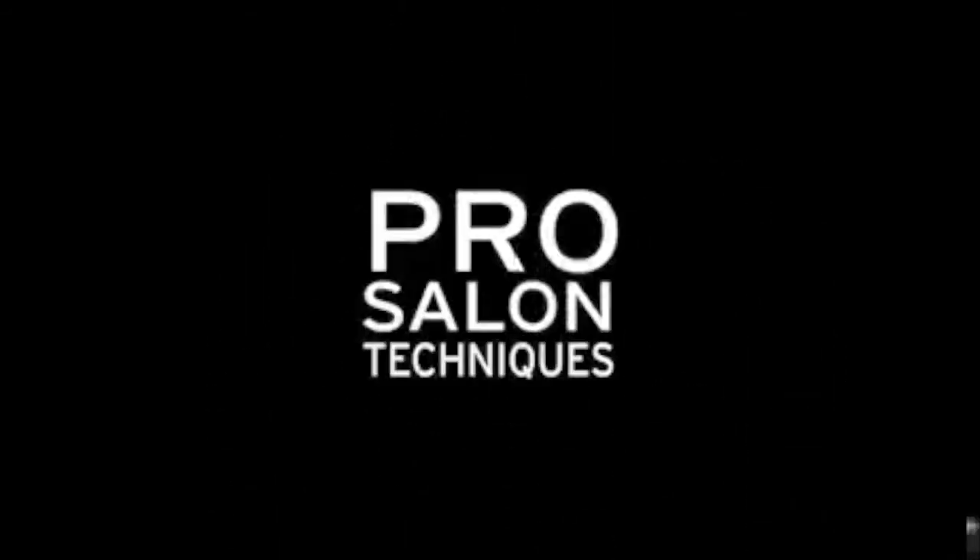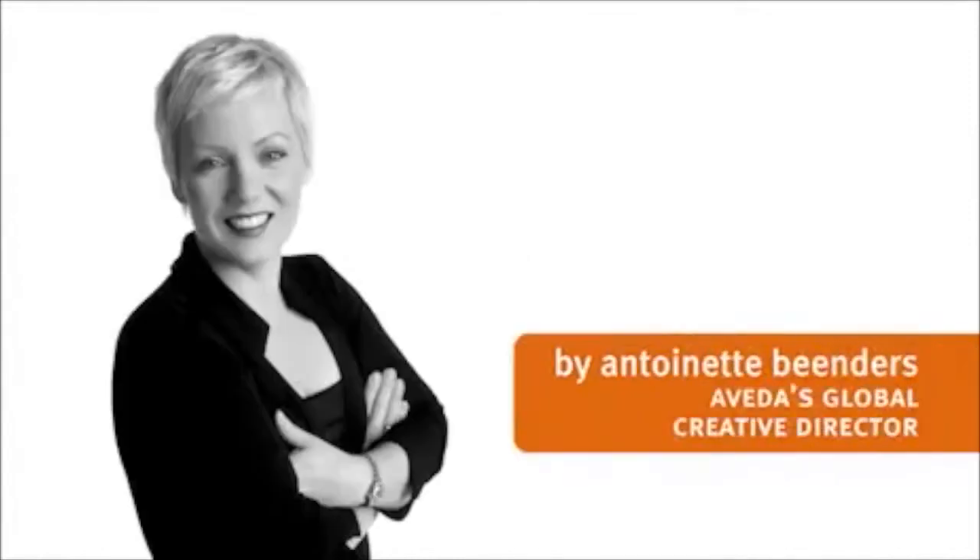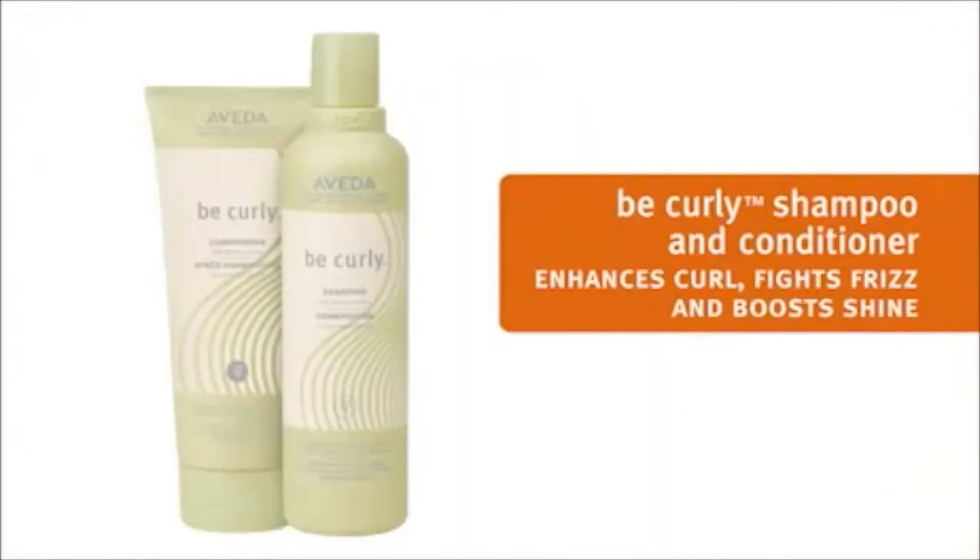Prep, style, finish — product plus technique gets results. Aveda: are you someone like Tiara with naturally curly hair who would like lush, defined, frizz-free curls? Let us show you how. We'll start with Be Curly shampoo and conditioner to set the stage for shiny, healthy-looking curls.